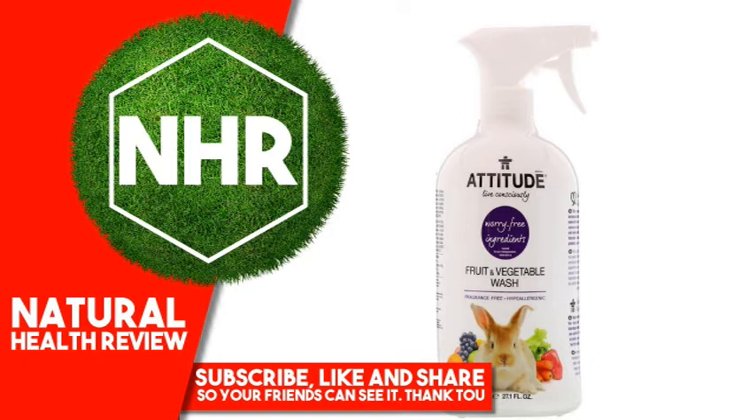Suggested Use — Direct Method: Spray and Rub, Water Rinse Thoroughly. Soak Method: Pour 15 milliliters in a bowl filled with water. Let the produce soak for a few minutes.